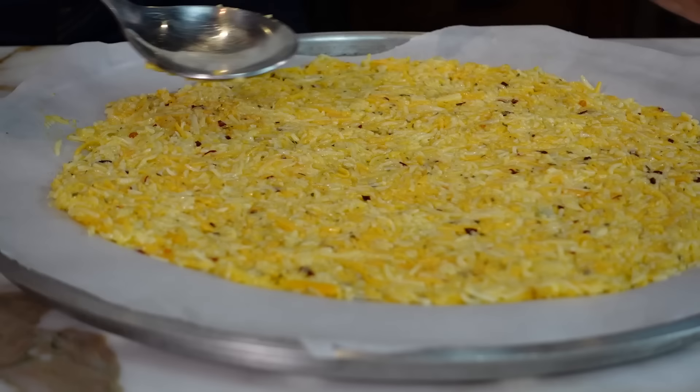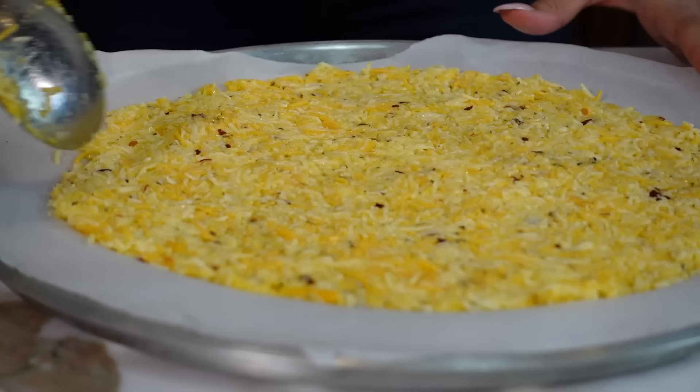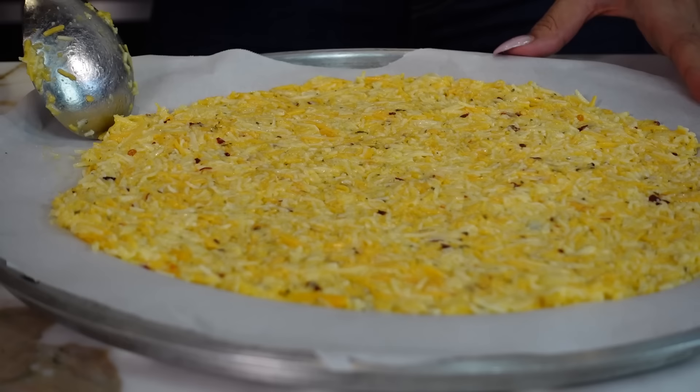I'm going to show you how to bake this because there's a process — there's one step in between while we're baking. So let's go ahead and get this in the oven. Make sure your oven is preheated to 350 degrees. We're going to bake this for 10 minutes, and I'll show you what we have to do in between.